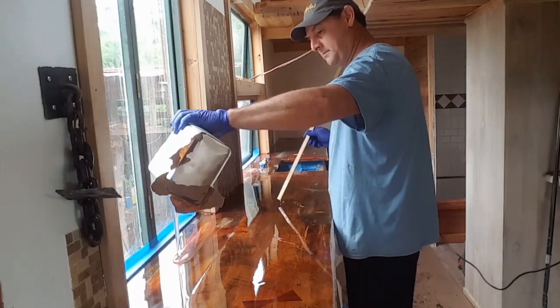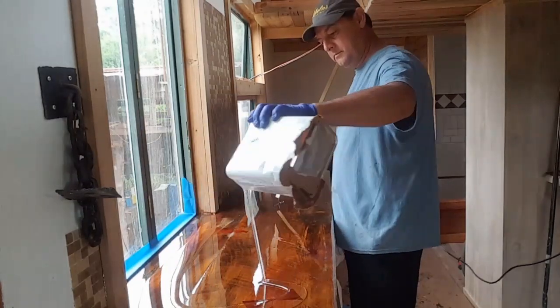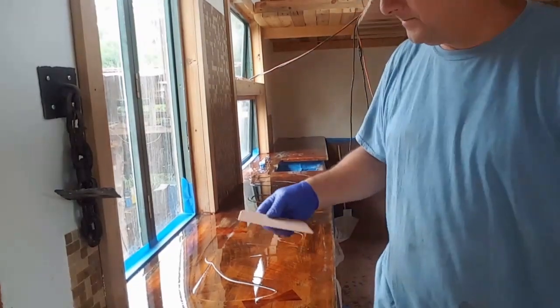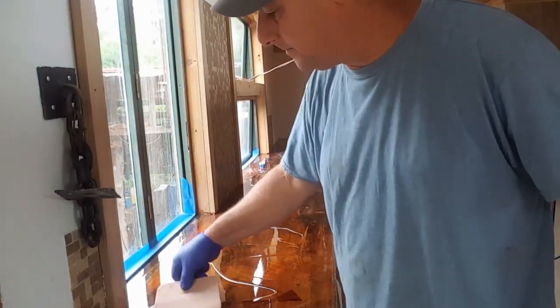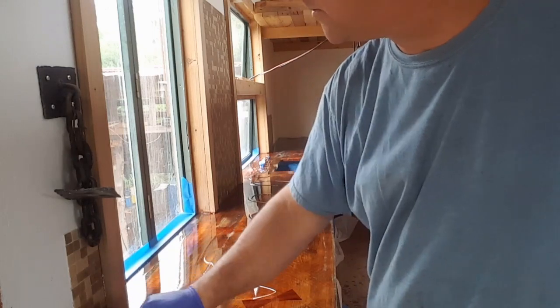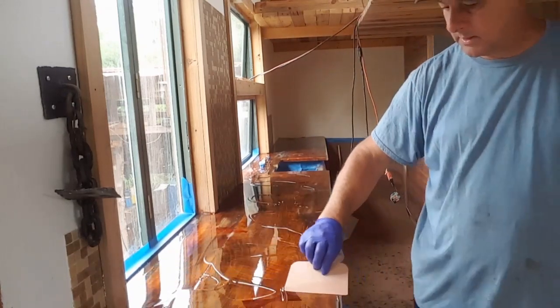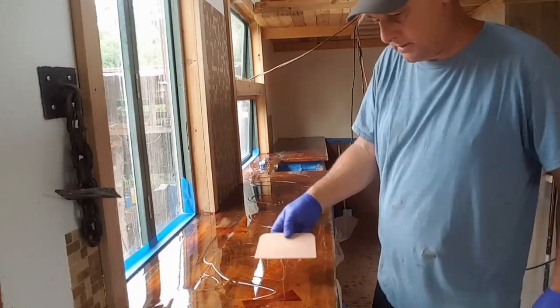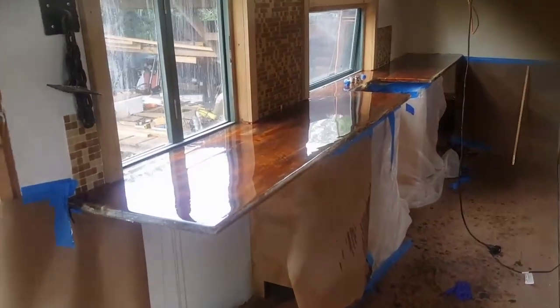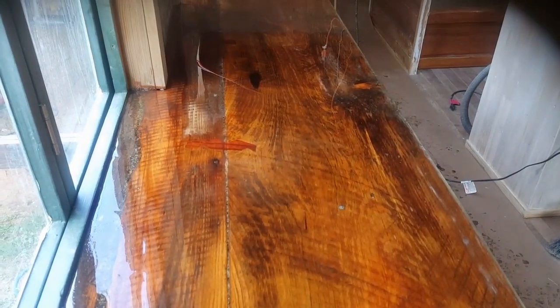Second coat, second day. I poured it all out this time and spread it around to get a nice thin coat. Be sure and take that brush along the edges when you're done. It's important to run that knife along with the grain and get a nice self-leveling even coat. Doesn't this look pretty? This will harden up over the next three days.